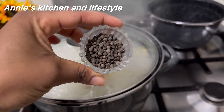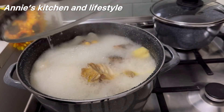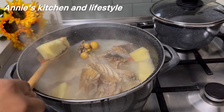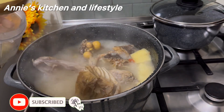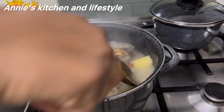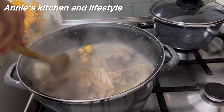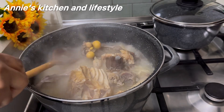I'll be using uziza leaf — I forgot what it's called in English but I will search and put it in the description box. By this time the yam is well cooked, so I have to scoop it out and blend with a blender. If you have a mortar please use the mortar — I do have one, but I'm using the blender; I can't come and stress myself. Guys, you don't know what happened — I put in six pieces of yam and I could only find five; I started looking for the other one but didn't see it.